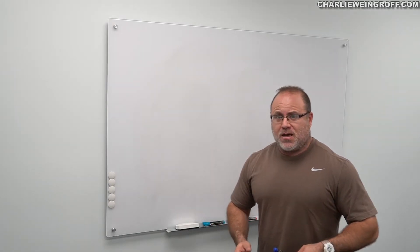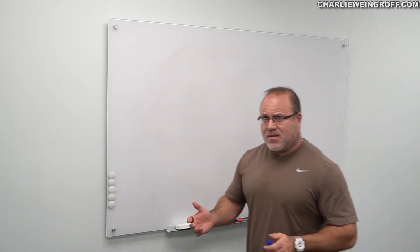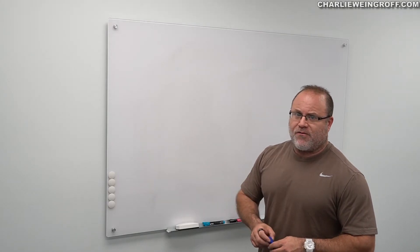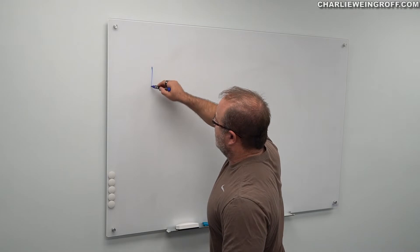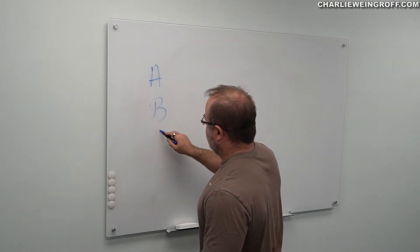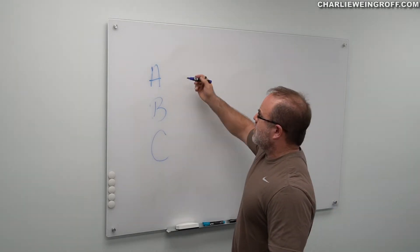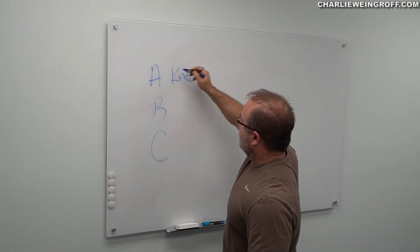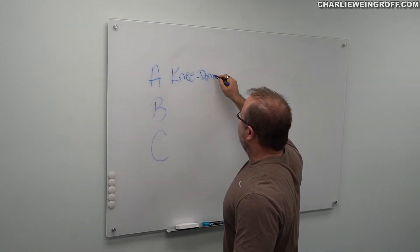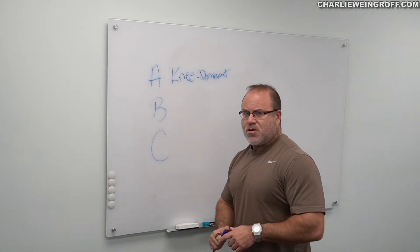Pre-ACL surgery ideas, approaches, etc. We started off and laid out some of the concepts: number one, choosing a doctor, choosing a surgical approach, the timing of it, what can make things go quickly, what we suggest to go slow. We're going to look at the training approach and we're going to look at nutrition — nutrition is very, very specific. But right now, let's look at the training approach.